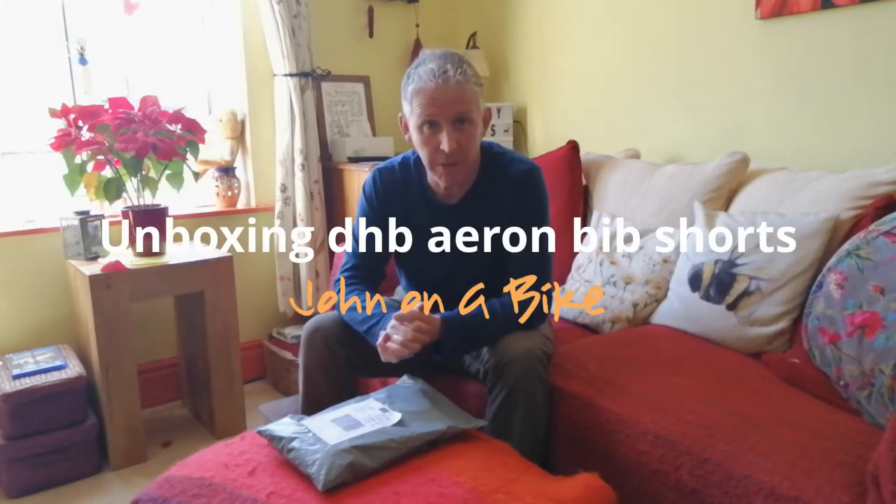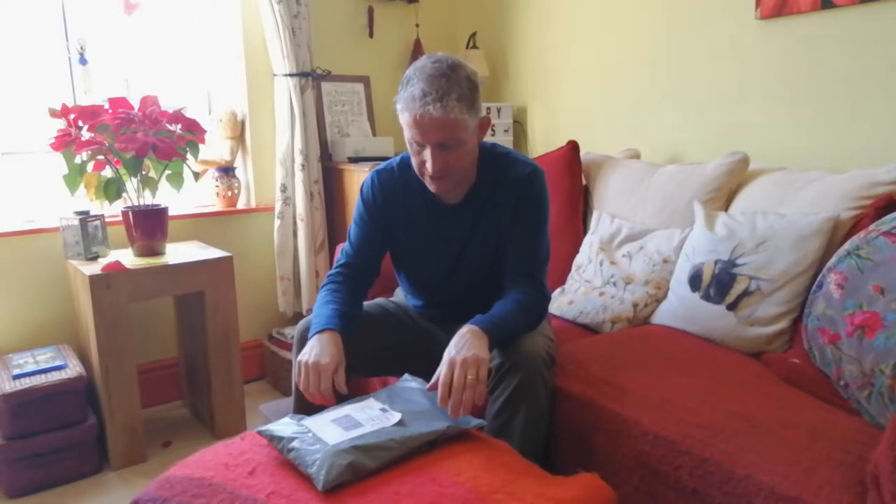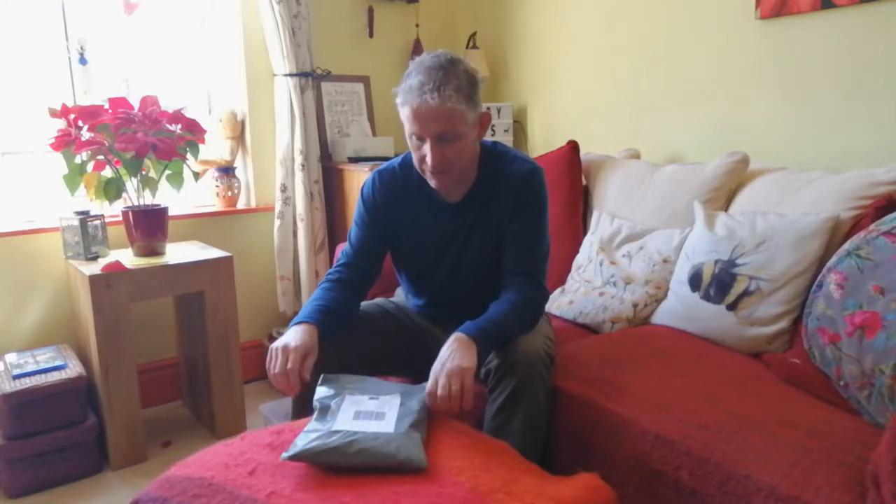Hello and welcome to the channel. Welcome to John on a Bike. Something a little bit different today. I don't normally do unboxings and things, but I'm going to do it today. Got something a little bit different. Bought myself — I finally bit the bullet.